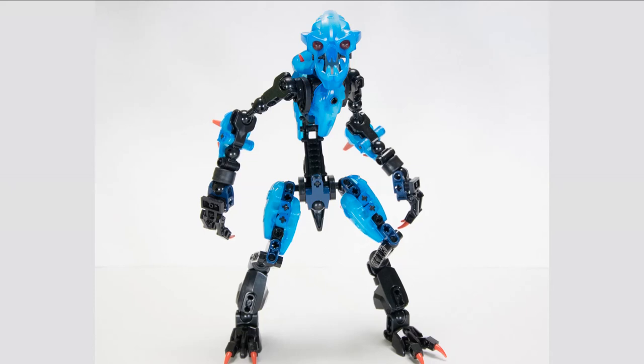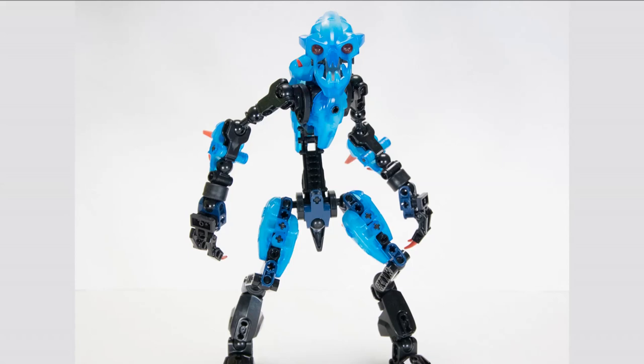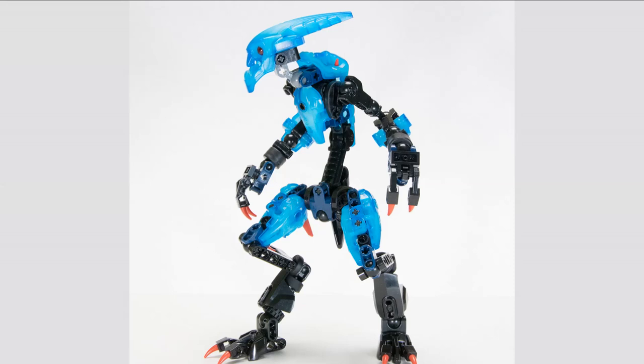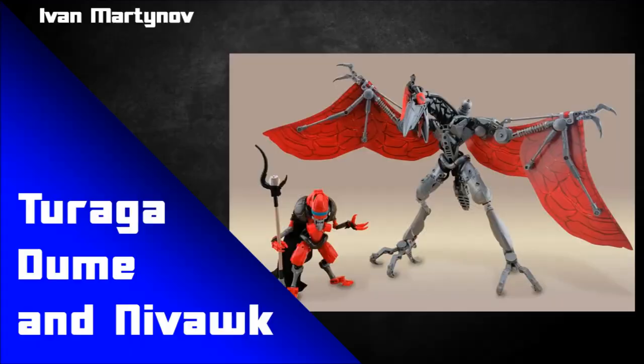Nothing wrong with a more stripped-back revamp — I think it works well and looks nice. I always love seeing tire pieces used on MOCs because it's actually such a great piece to integrate into your CCBS stuff. You can see it here on the wrists, filling out some of the gaps on that CCBS bone piece. Even seeing Takodox without the silver claws that most of the Barraki had on their faces — it kind of works. Since there's no silver in this build, it makes sense to take them off. A very simplistic but elegant-looking MOC.